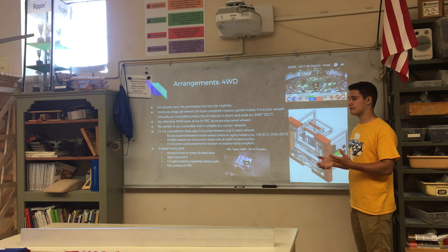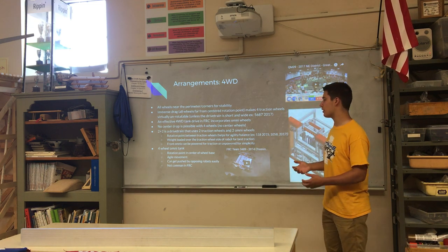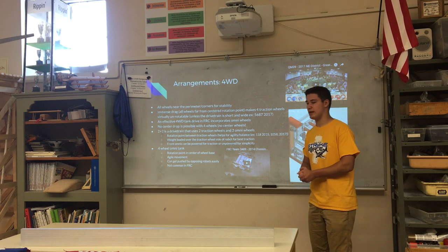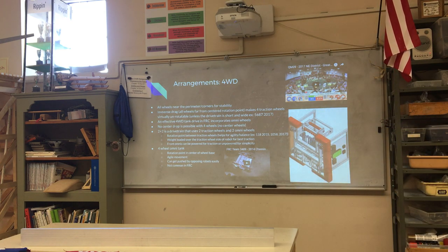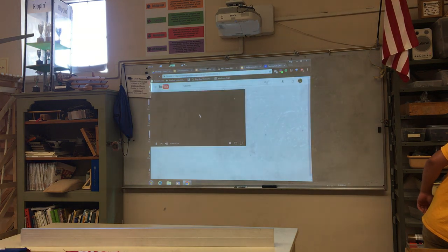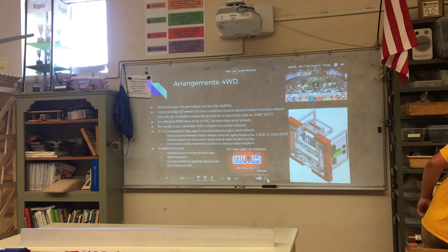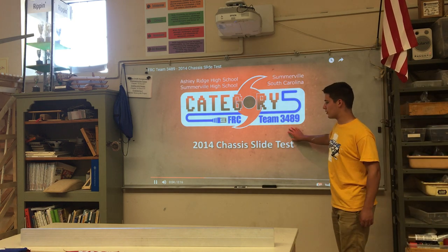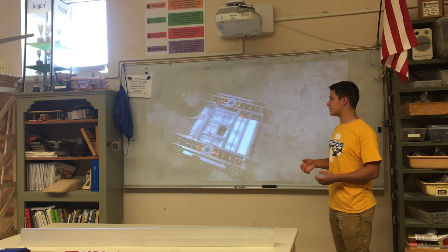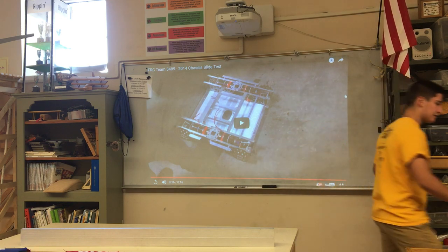Another possible four-wheel drive configuration is using four omni wheels. This isn't as common, but some teams have used it. It makes the rotation point in the center of the wheelbase and it's very agile, but it can get pushed quite a bit by opposing robots. The chassis can slide side to side easily — it has some resistance in the forward and backward direction but slides side to side very freely.